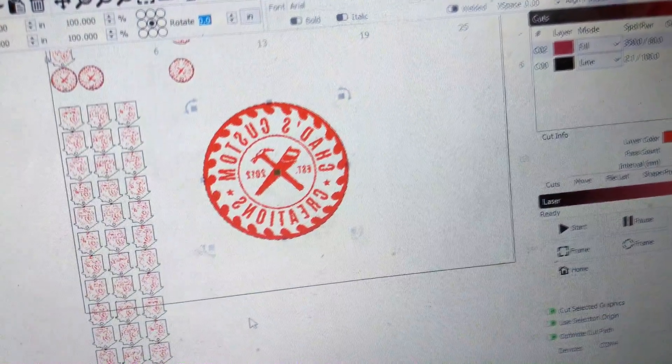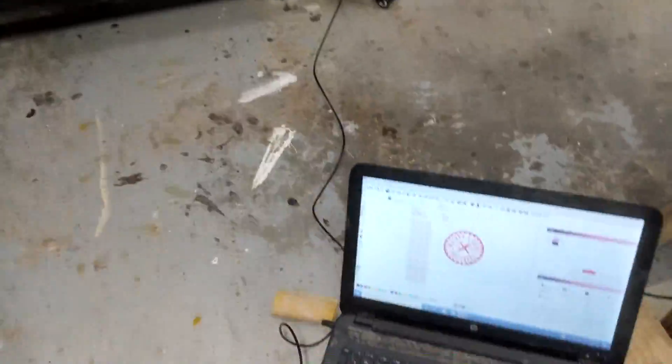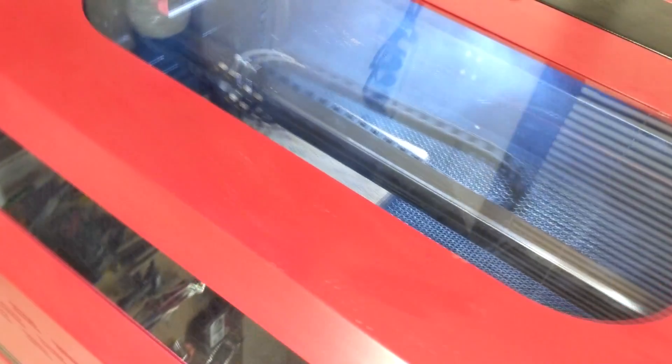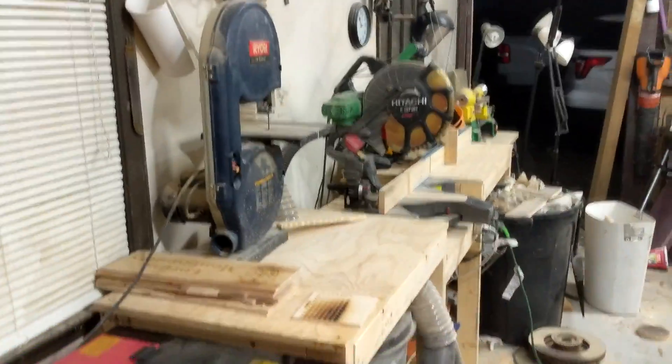I'm about to send my logo and start. Oh, it's so smoky. I've got the exhaust routed through into the attic as well as my dust collector over there. It's dark outside but look at all that smoke — goodness gracious. We're going around the attic. Someone's going to think my house is on fire. That is a ton of smoke.